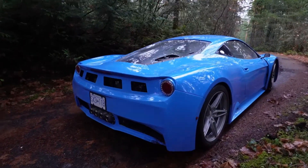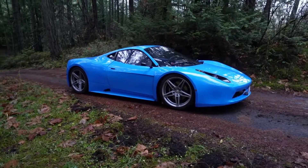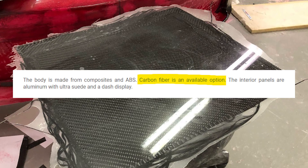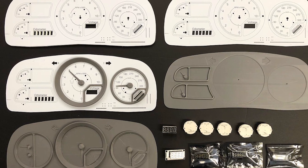Its design is heavily influenced by Italian exotics, especially the Ferrari 458. Although the prototype has a composite fiberglass exterior, Arma plans to offer many of the components in carbon fiber for weight savings. They'll also have a custom analog gauge cluster designed in-house to save costs.